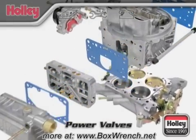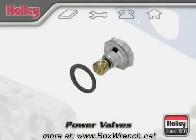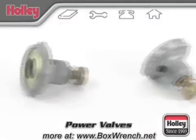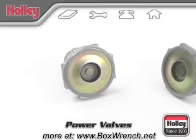The power enrichment system supplies additional fuel to the main system during heavy load or full power situations. Holley carburetors utilize a vacuum-operated power enrichment system, and a selection of power valves is available to time this system's operation to your specific needs.